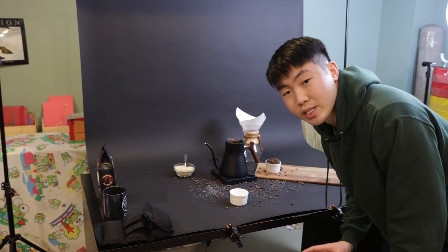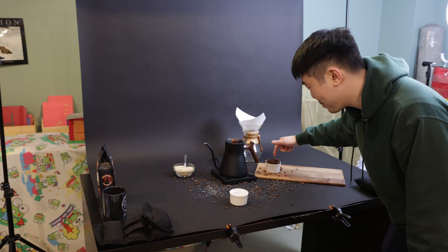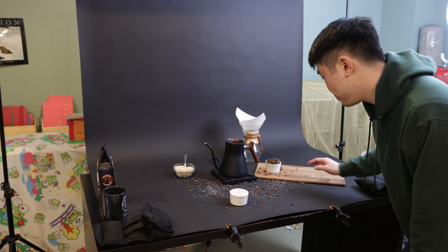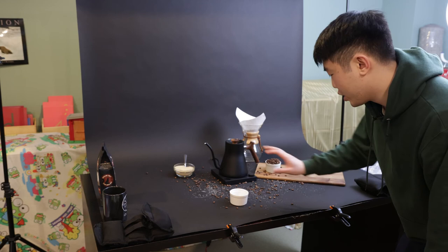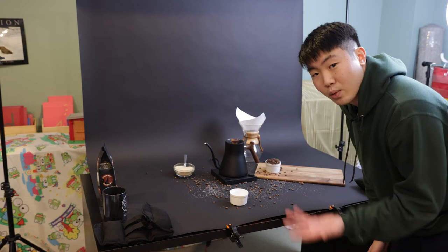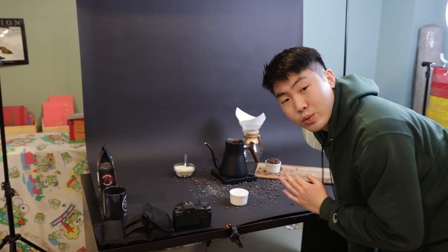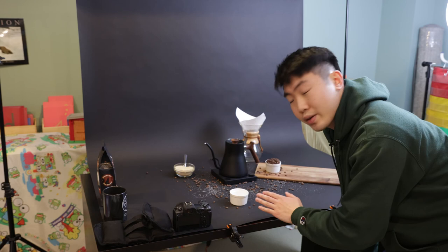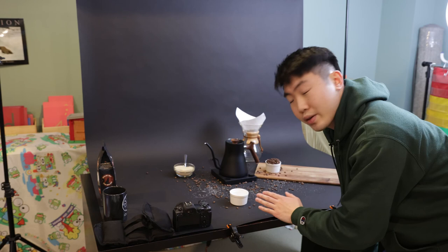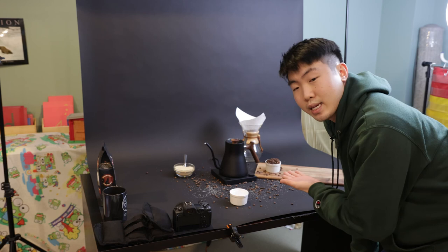I changed the scene a little bit because I wasn't too happy with the photos. I removed the cup and the coffee grinds, and I scrounged up these two matching sauce holders — I filled one with more coffee beans and put them on a charcuterie board. You get a lot of wood finish here, and I thought that would match really well — the whites contrasting with the black. Sometimes less is more, so I took away some items and added a few smaller ones to gently frame the kettle itself. Here's how those photos turned out.